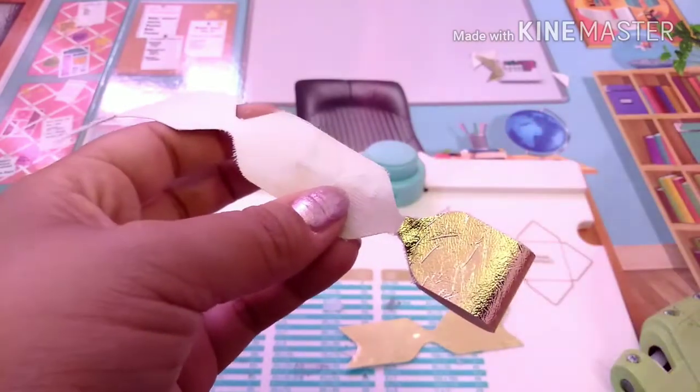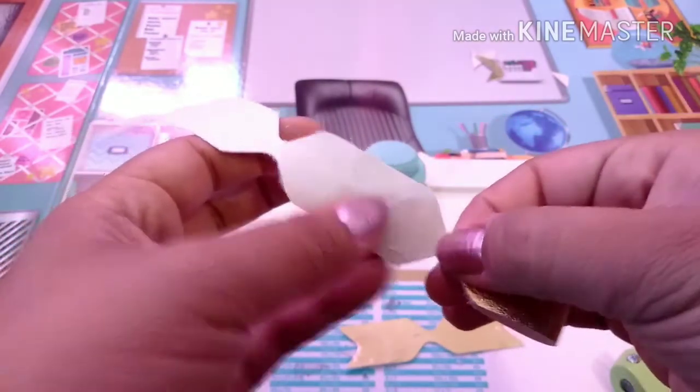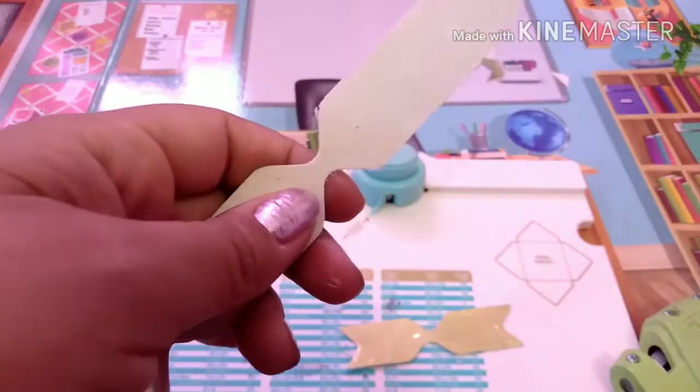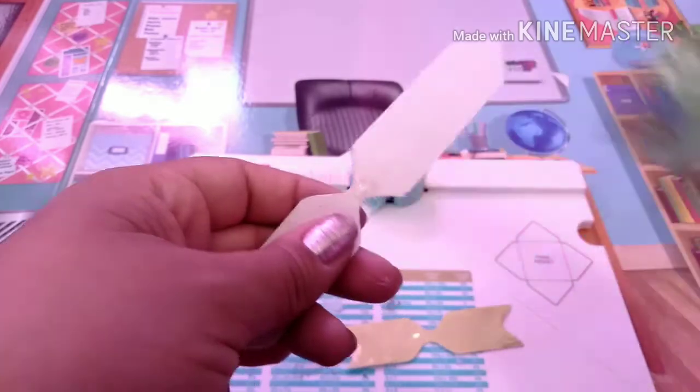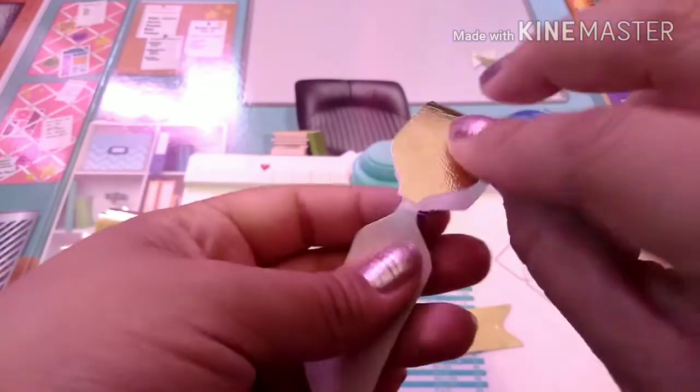I feel like it has a little bit more dimension to it. You could do the double bow, which is the one I'm doing, or you could do just the single bow.